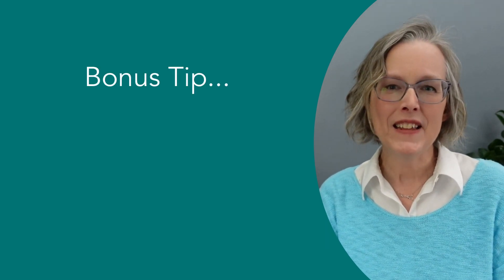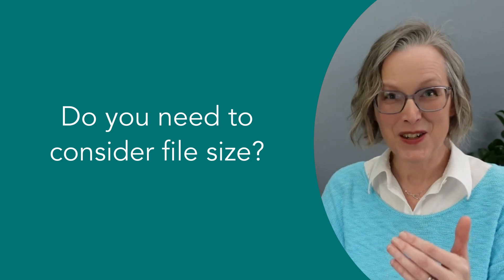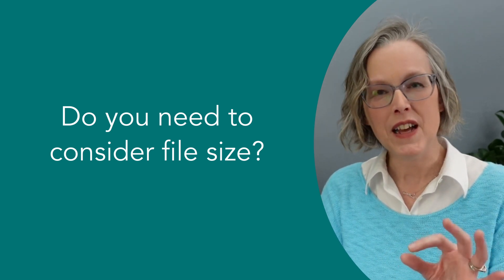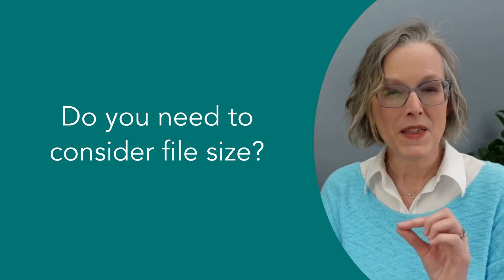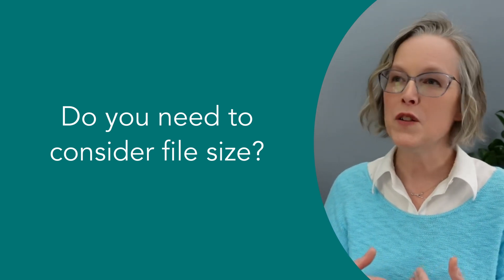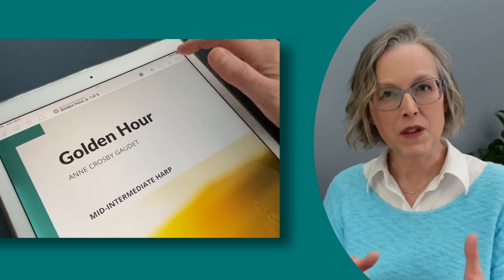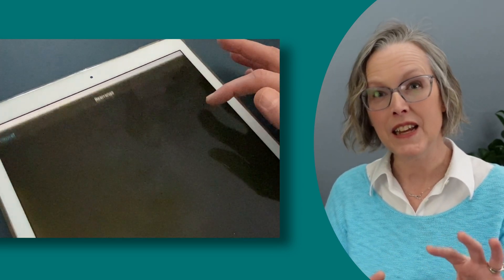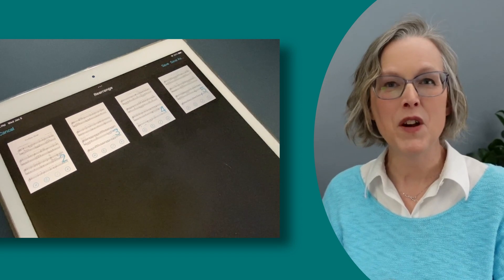Here's one more bonus tip for those of you who might be concerned about file size — maybe your iPad is starting to run out of space. Digital sheet music, the PDF itself, is really not very big. But the cover can be rather large in file size, especially if the cover is a pretty photo or something intricate. If you're concerned about storage on your iPad, I would recommend deleting the cover from your iPad file — that will really help you save on file size.